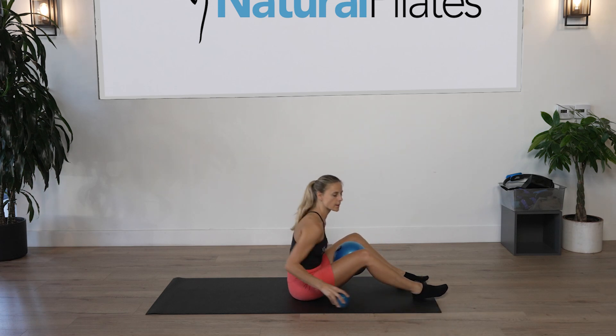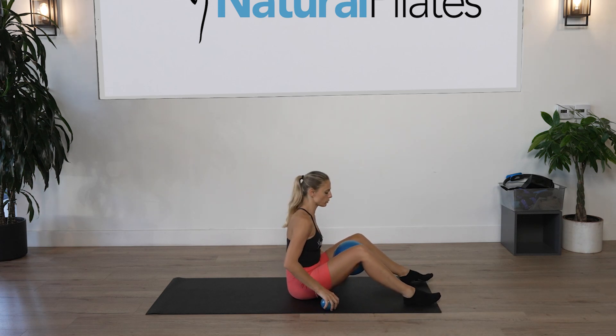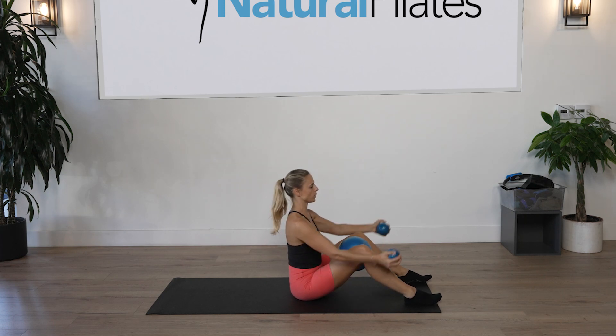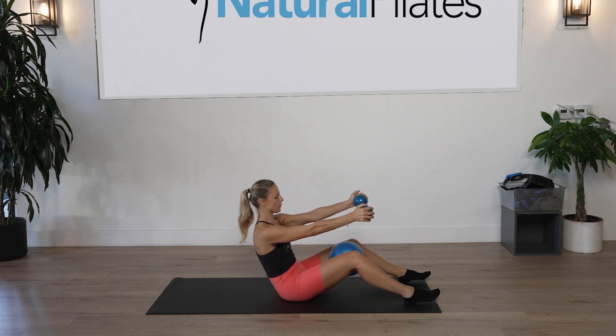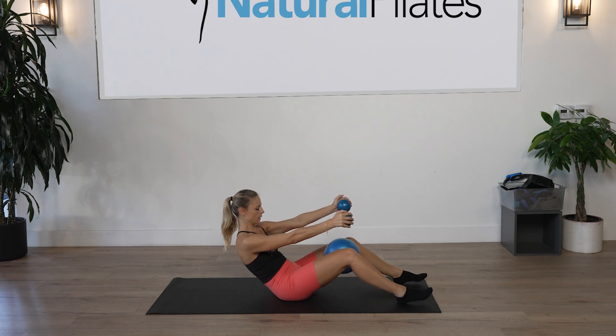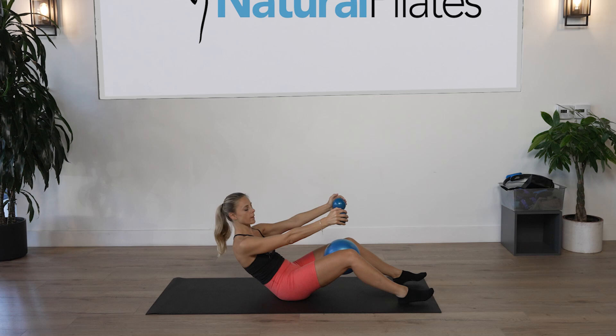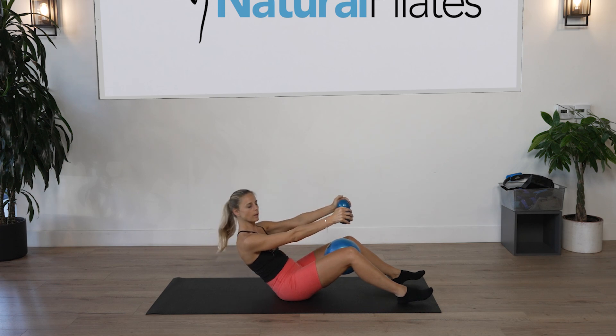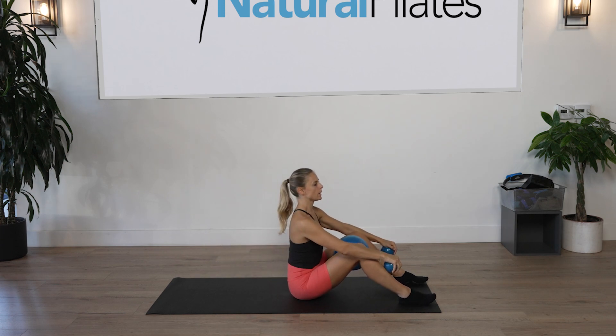We're going to go straight into a half roll back. Inhale to prepare, sitting tall on top of your sit bones, exhale roll halfway back — tilt the pelvis and scoop the abs as deep as you can. From there, squeeze the ball for ten counts. Use your breath. Hold it, then lengthen the spine back up.